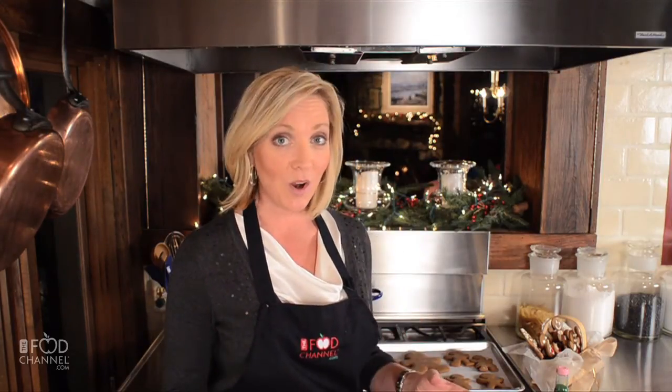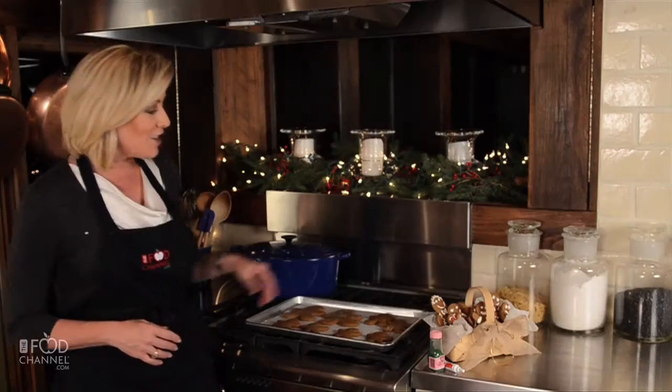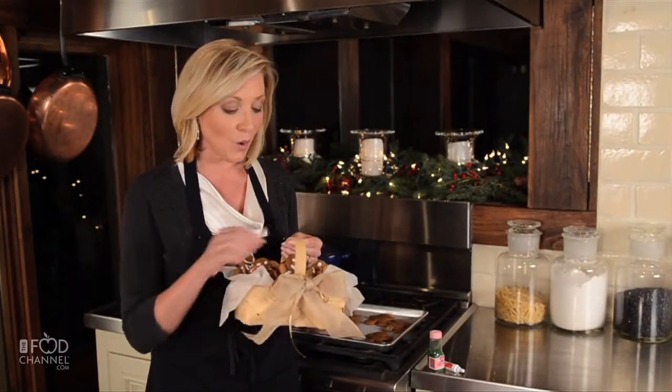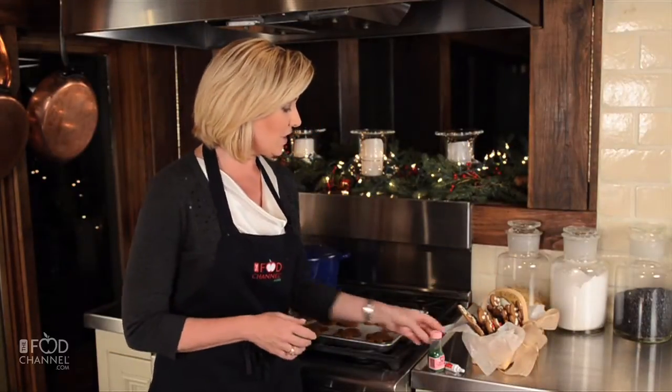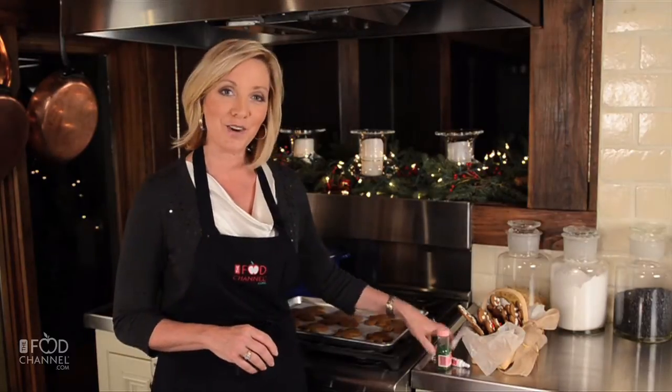I just love giving gifts, and this time of year, there are just so many opportunities — my girls' teachers, friends at church, my co-workers, my family. And trust me, you just can't go wrong with a gift of food. Like these adorable gingerbread cookies — you can wrap them up fresh out of the oven or decorate them first. You can even give a gift of cookies with a tube of frosting and sprinkles and bring out the kid in all of your friends.